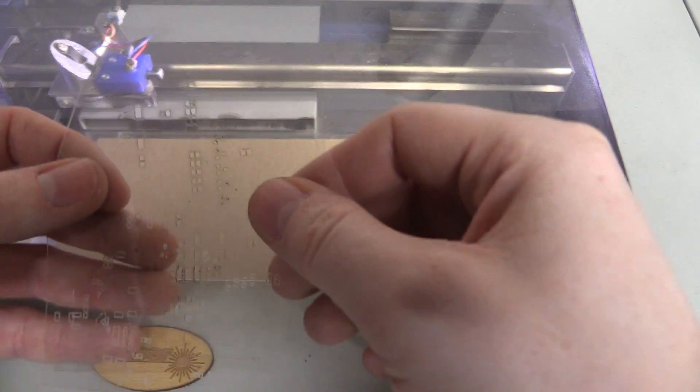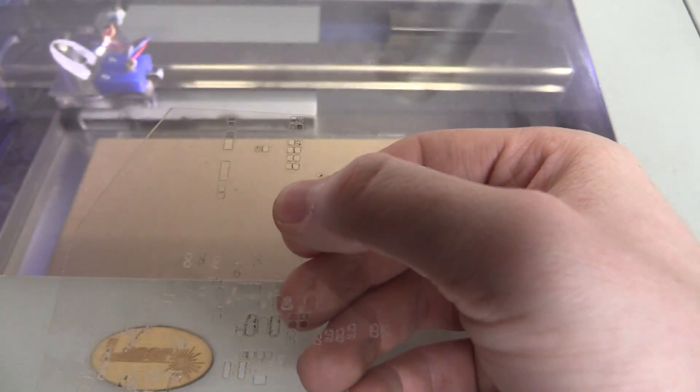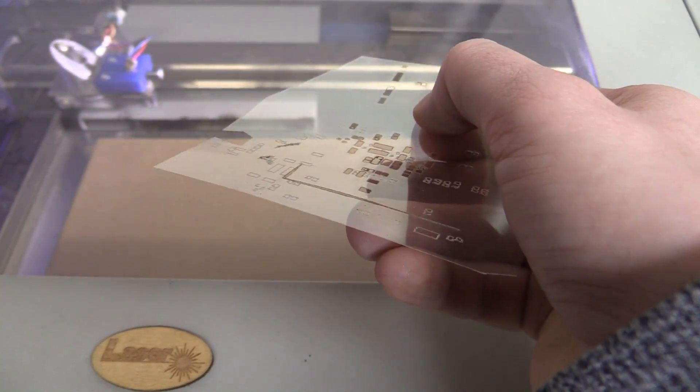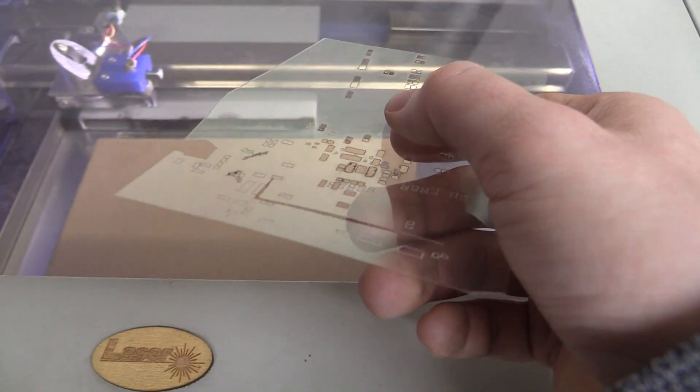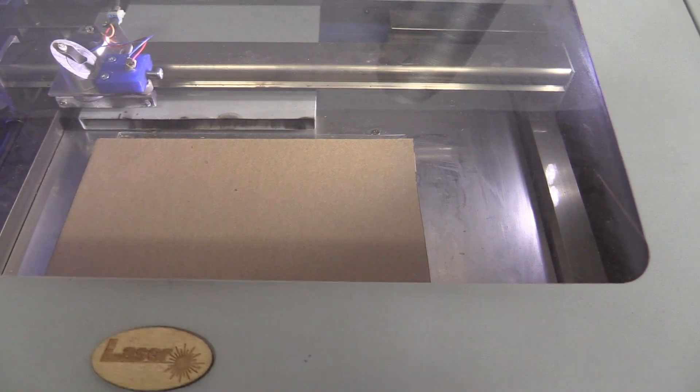The film that I'm using is just a regular transparency film for overhead projectors. You used to be able to get this everywhere but now it's a little more hard to find since all that digital rubbish.